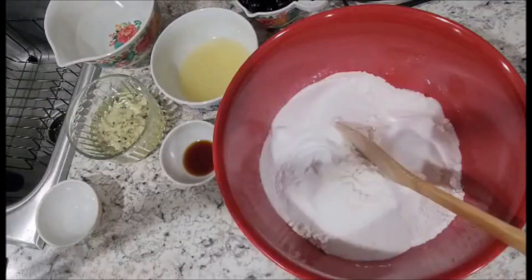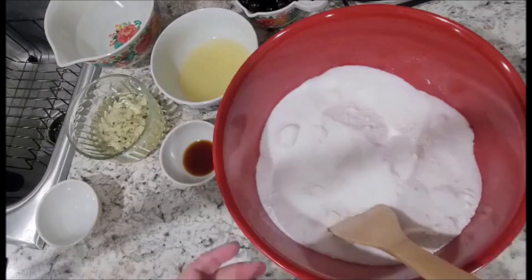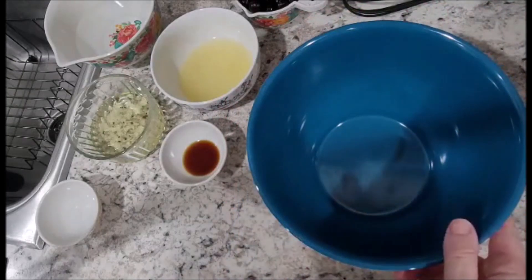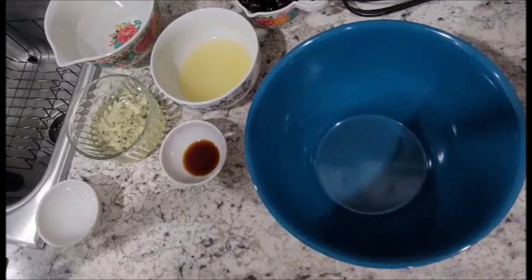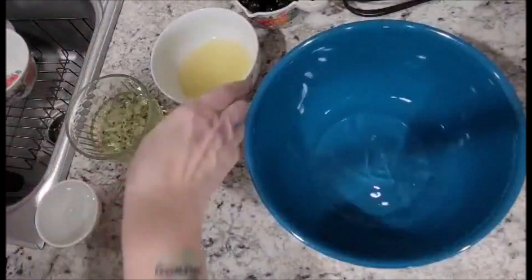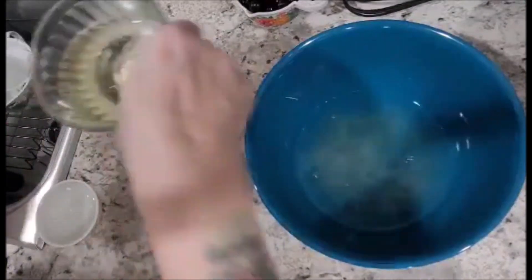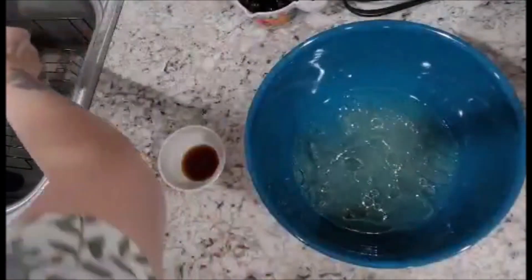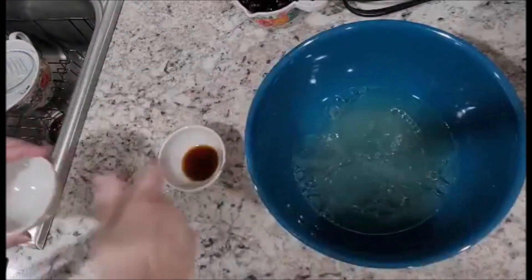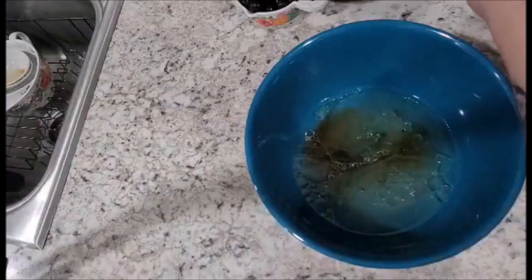We're going to stir this all together and then we're going to take our other bowl and incorporate our wet ingredients. So we're going to add our water, our lemon juice, our canola oil, our white vinegar, and our vanilla.